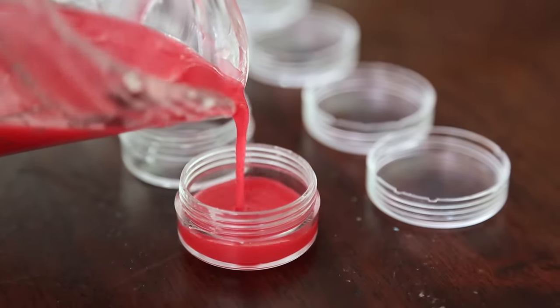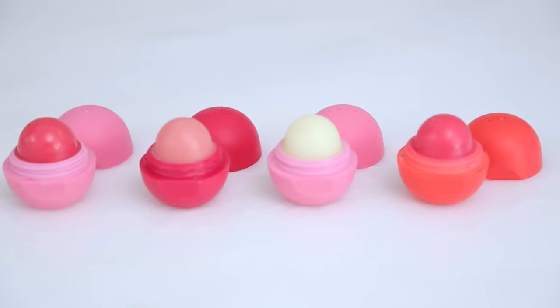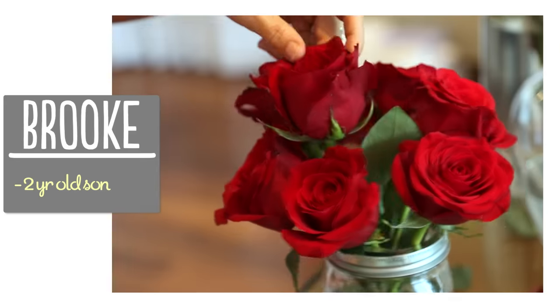Hi guys! A lot of you have requested a DIY lip gloss or lip balm video, so I tried out a bunch of different recipes and today I'm going to show you my favorite one and then how to refill it in your empty EOS containers. I'm Brooke and I'm passionate about making beautiful things for my family on a budget.